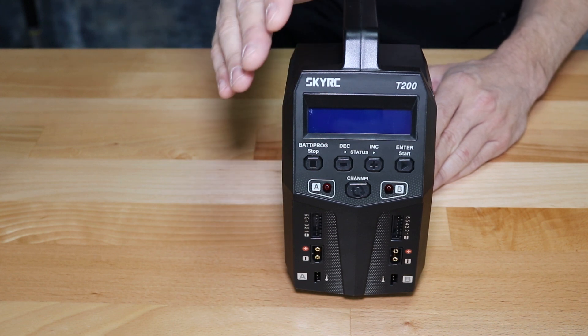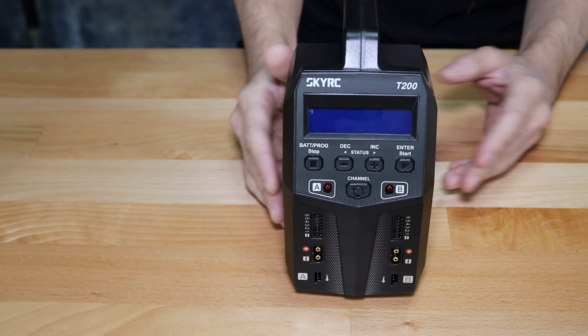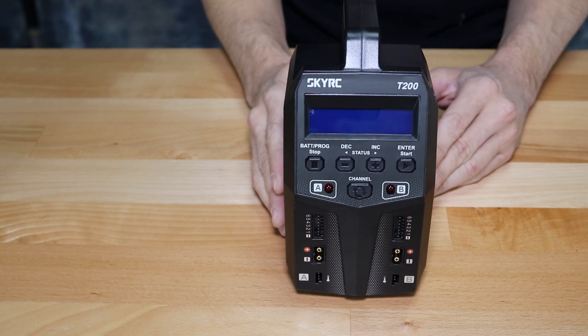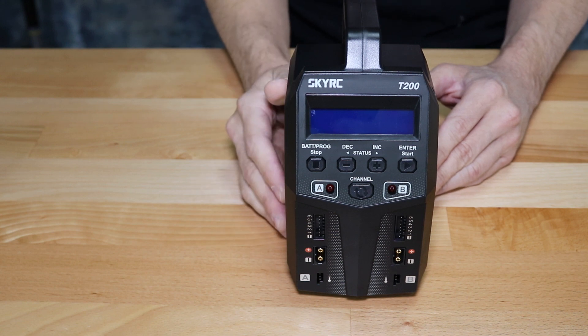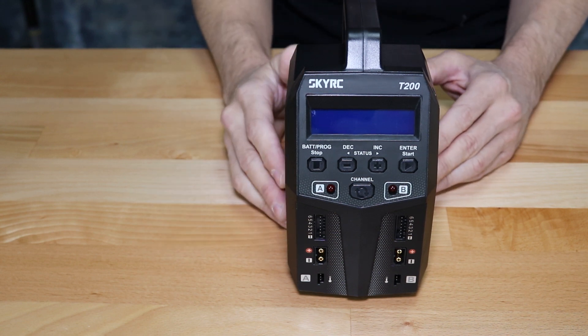On either channel of this charger, if you're charging a 2-cell battery at 7.4 volts, you will get that full 12 amps of charging power. If you go up to a 3-cell battery, you're going to get up to 9 amps. If you go up to a 4-cell, it's going to be 6.75 amps and so on. Again, this is true with all chargers.